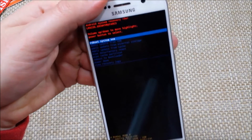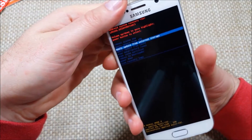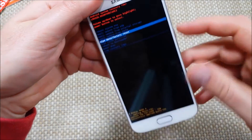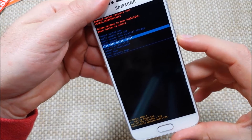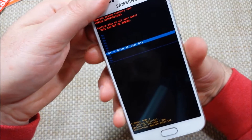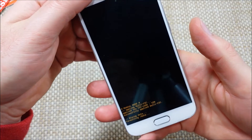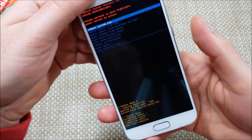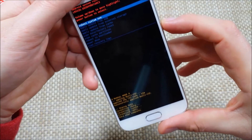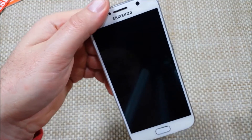So now you've got your reset options. You're going to use the volume down to highlight 'Wipe Data Factory Reset' and select it with the power key. Then press volume down, highlight 'Yes, Delete All User Data,' and hit the power key. Now it's actually wiping the device. Once it's wiped, pick 'Reboot System Now' and the phone will start booting back up.